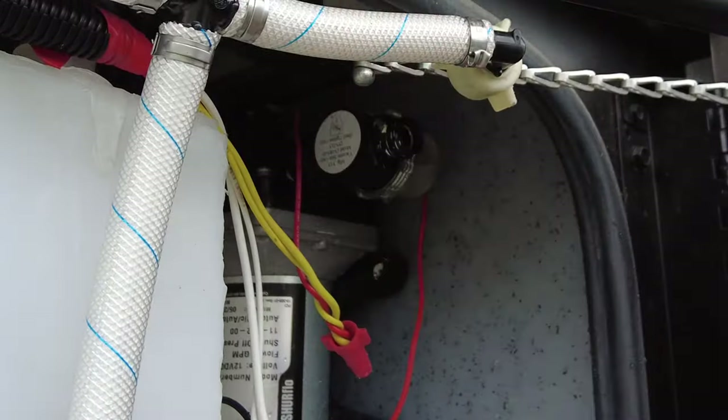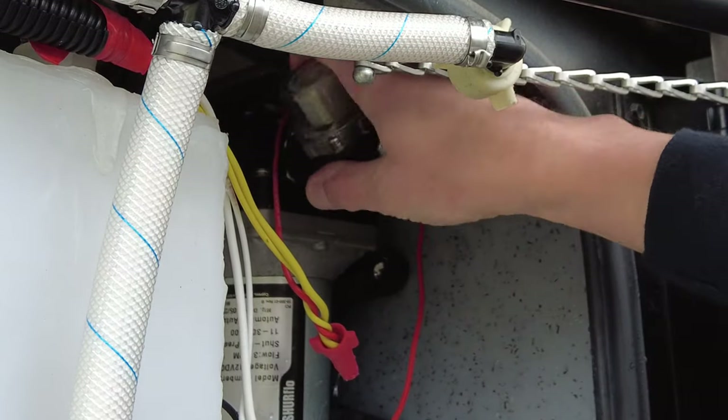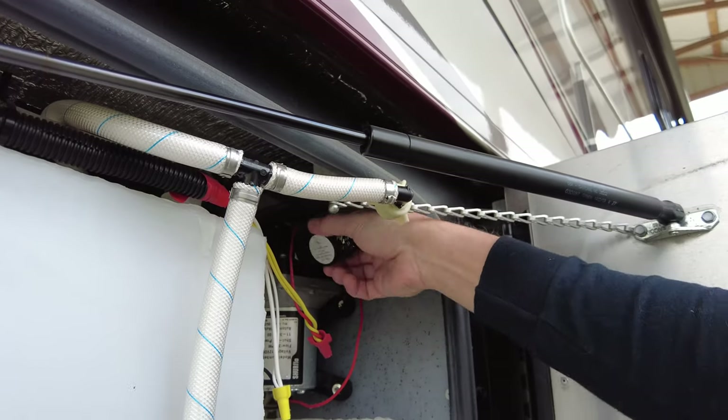Alright, got that out of the way. Now let's see how it goes into the pump — I think it's threaded. Yep, it's threaded into the pump there.